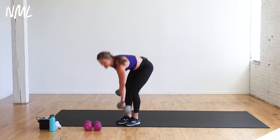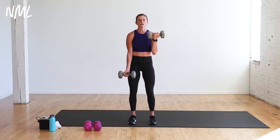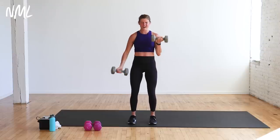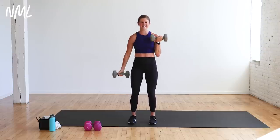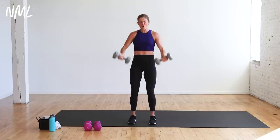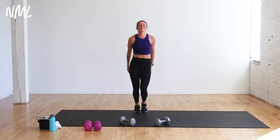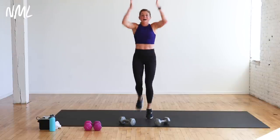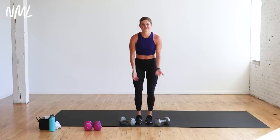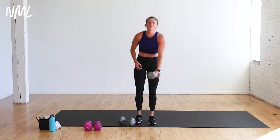Two more reps then we go to the switch curl. Last one — switch curl, pick up the other dumbbell, it goes fast. 14 reps, start with the right arm up. One, two, three, keep that core tight, soft knees, keep breathing. It burns — two more, one, two. Drop them, shake it out. One more set of biceps — mostly talking to myself because I am fatigued. These arms are feeling tired and that's the goal.